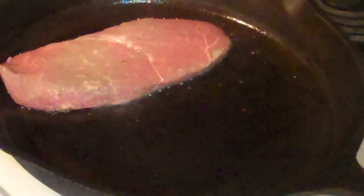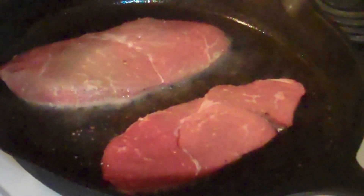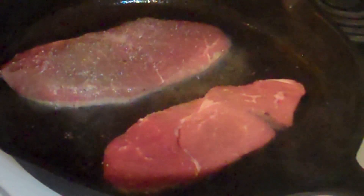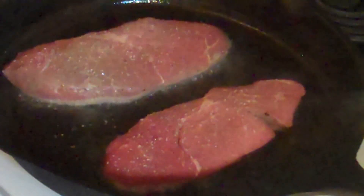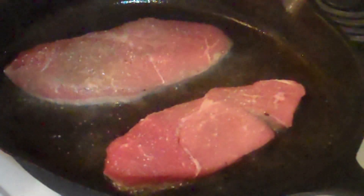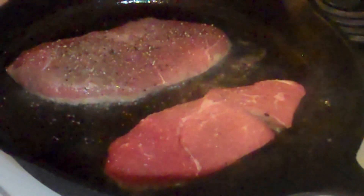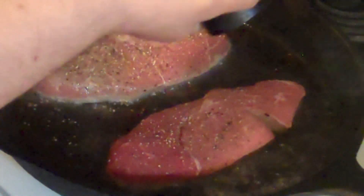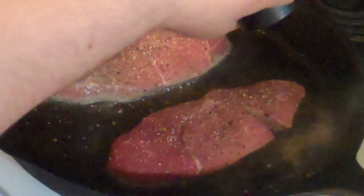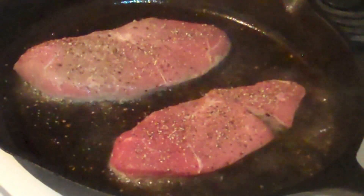Either peanut oil or grapeseed oil. Then just lay them down like so, and you want to hear that lovely sizzle. Then you want to salt and pepper the other side as well. You don't got to worry too much about over seasoning it, because like I said, you're going to lose a bunch of it when you flip it around in the pan.